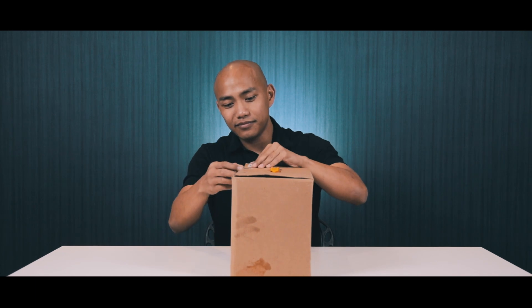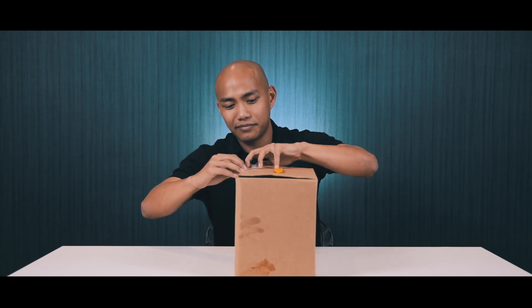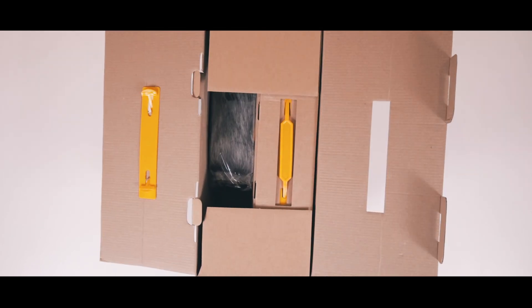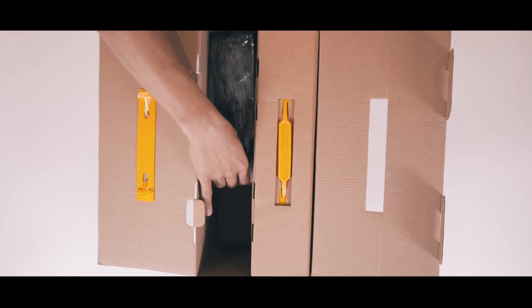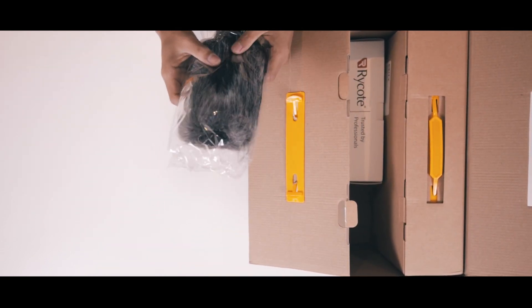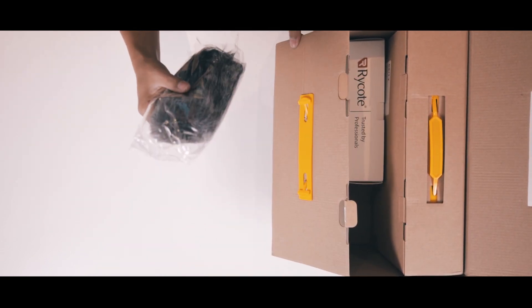The box itself is very plain and straightforward, aside from a sticker saying what we get. So let's open this straight away. They call this a dead cat windscreen.